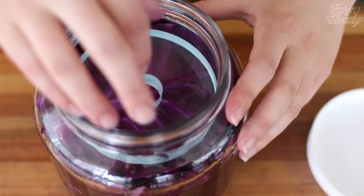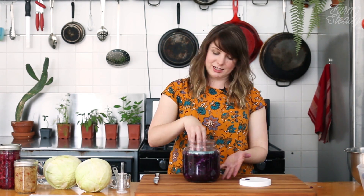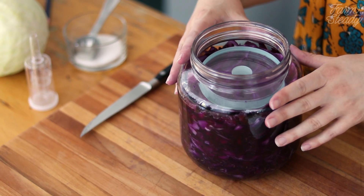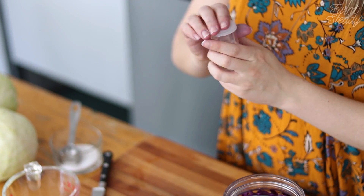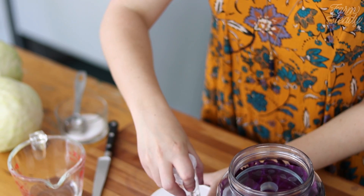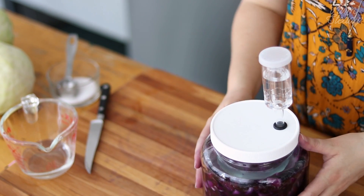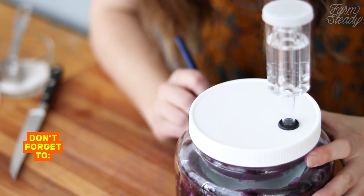Top it off with your fermentation weight. The fermentation weight is super cool because it has a hole that makes it really easy to get in and out, and keeps your cabbage weighted below the brine. The goal is for the cabbage to be completely submerged when weighted. If liquid levels are low you can top it off with a brine by dissolving one teaspoon of salt per one cup of water. Fill your airlock with water, insert into the lid, and close. Don't forget to label and date your jar.